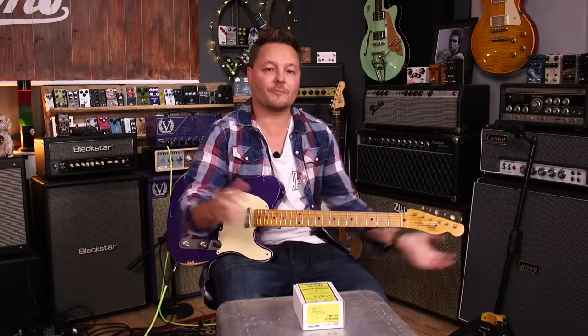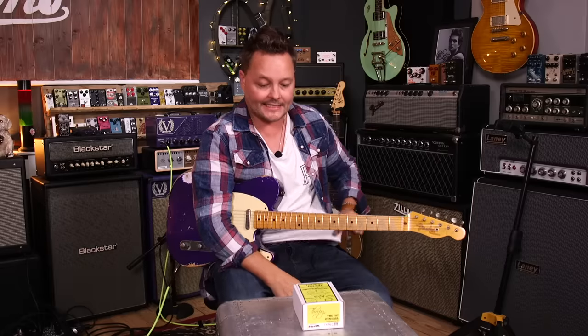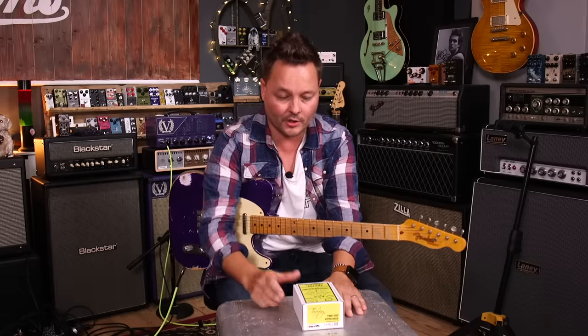Hello boys and girls, welcome back to another episode of Tone Tasting here in Pete's Corner. Today I am going to taste the tone of the Fat General from Thorpey FX.